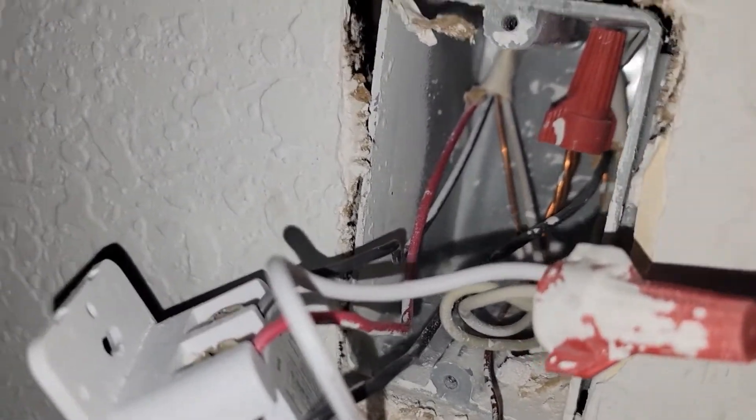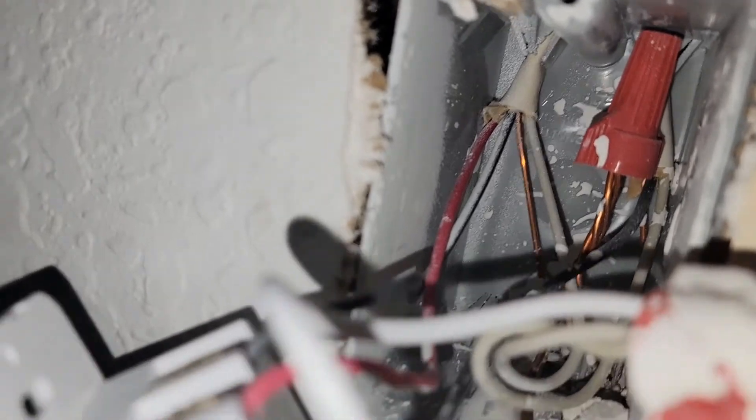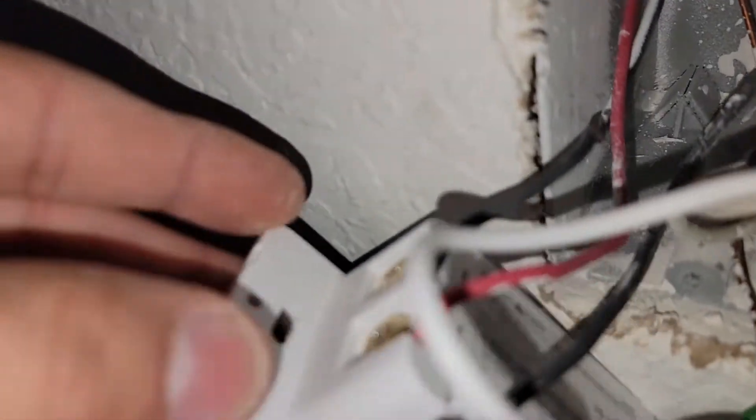The red one and the black cable — the ones that are going together on the same spot — you can see them right there. Those are the traveler wires. They're going to have a label at the top where it says 'traveler.'